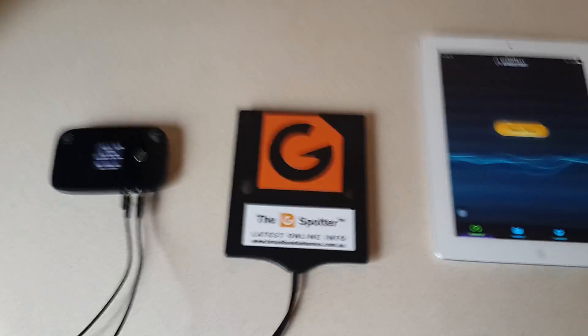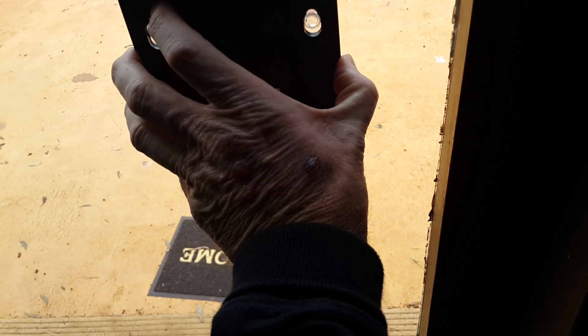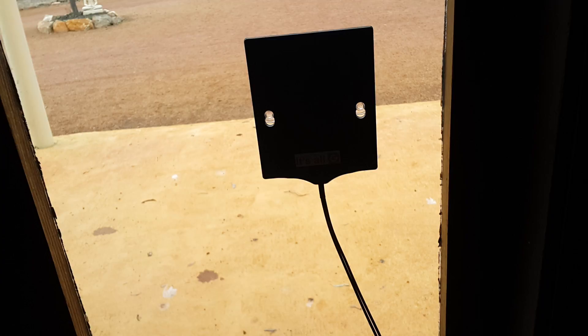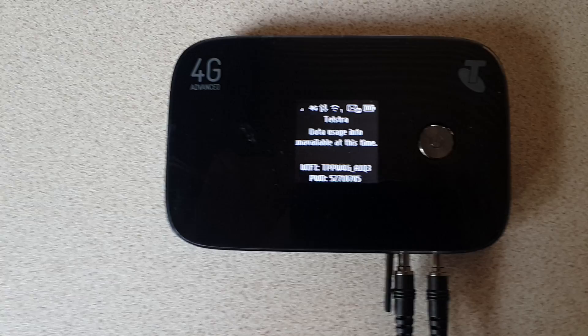Today we're talking about the portable MIMO Mate panel antenna. The idea with the panel antenna is to increase your 4G LTE signal by just sitting it in a windowsill somewhere, running it down and plugging it into your Telstra modem.